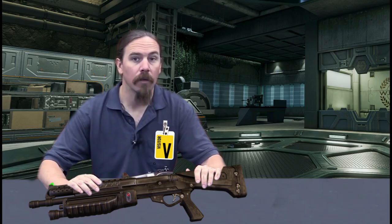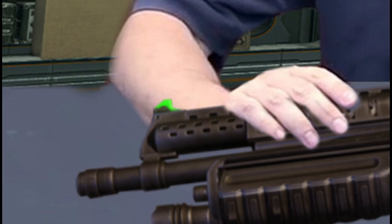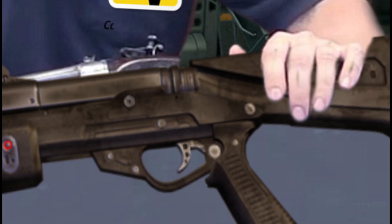Hey guys, thanks for tuning in to another video on ForgottenGuns.com. I am Ian the Human, and I am here today on a UNSC base, which shall be unnamed for security purposes, taking a look at the classic UNSC pump-action shotgun.